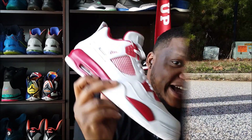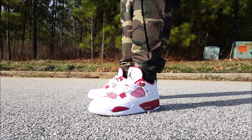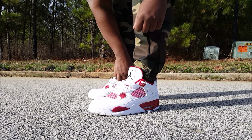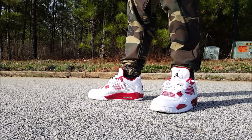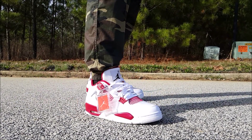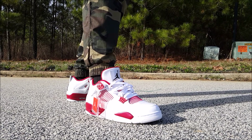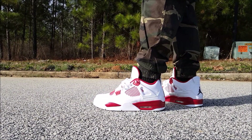I know y'all want to see these on feet, so let me let y'all go ahead and check these out. I'm going to start off with the camo joggers — I haven't worn these since Sneaker Con. They're a little bit bigger than I'd like, gotta keep pulling them up, but I think they look dope with these. I thought the camo would hit nicely with the red and white.